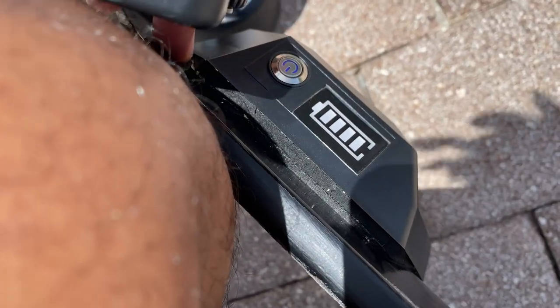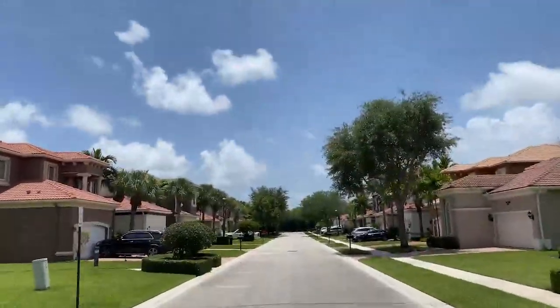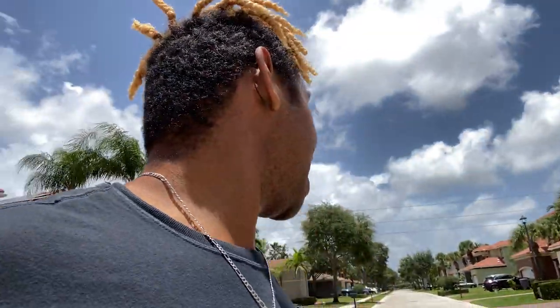It's two days after skating and I still feel freaking sore. Going for a cruise to get some sunlight. I actually didn't realize how much I needed this — getting fresh air, sun, and a nice cool breeze. I already feel like 20 times better.